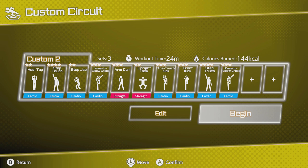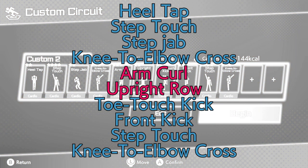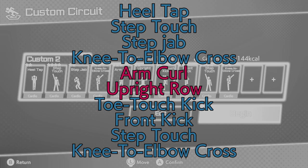Arm curl has you moving side to side and curling your arms fast — make sure you keep your arm movement limited to your forearms where possible. Next is upright row, which is quick and has you come up onto your heels, which is decent for your calf training. We finish with the same four moves from the previous playlist. Toe touch kick and front kick are more explosive and feel better once you've warmed up more. Step touch is a dynamic cardio option and knee to elbow cross is great in general. Well done.